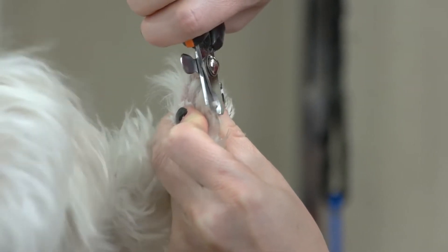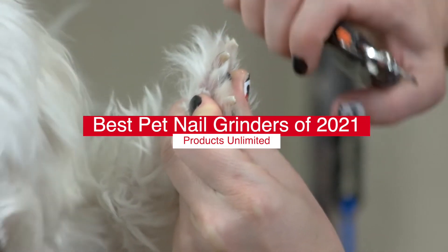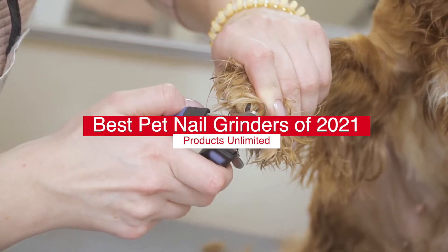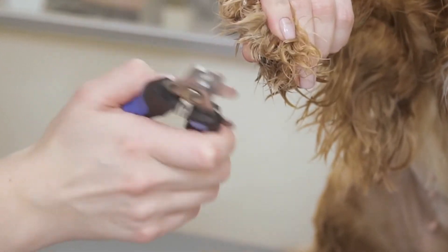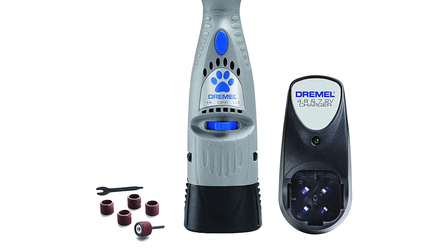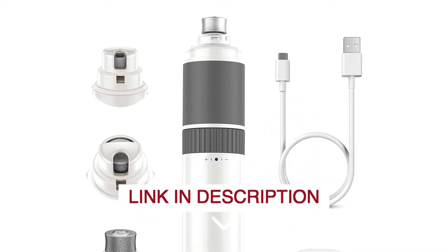Hello, everyone! Today, we'll take a look at the best pet nail grinders in 2021 and beyond. I made this list based on my personal opinion, and my goal here is to help you find the right one for your needs. For the best prices and more information about these pet nail grinders, check out the links in the description below.